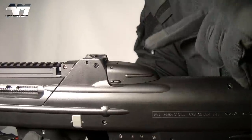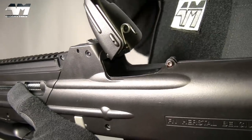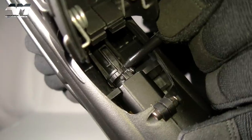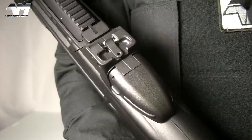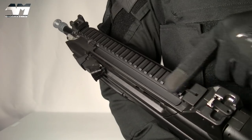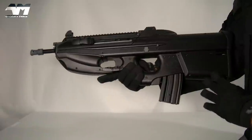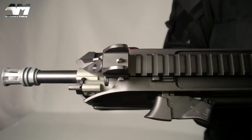Moving along the top, you have an inspection cover — just like its real counterpart you can pop that up to see all the action. On this airsoft version, that's also where you adjust your hop-up — very snappy. Right here you have your integrated rear flip-up sight, which is also adjustable. Along here you have your full metal rail. The whole body is polymer, just like the real counterpart, and then we get to the front sight which is metal and adjustable.